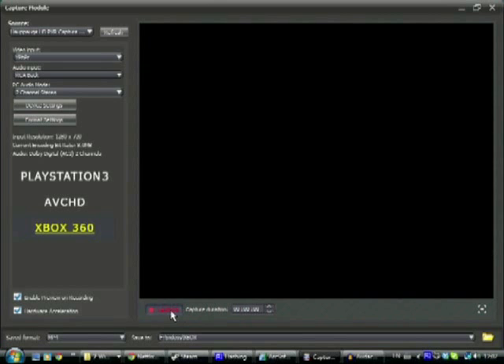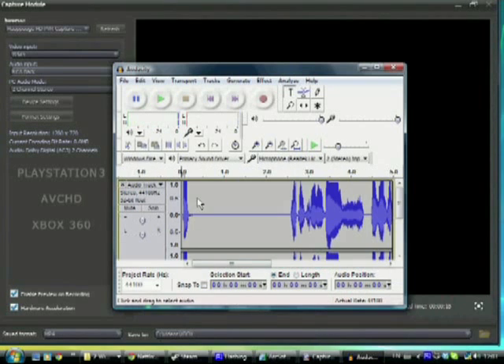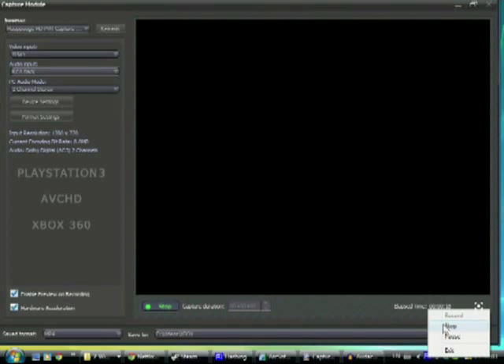Turn on your Xbox, Nintendo Wii, or PS3, and turn on your HD PVR — make sure you have those two on. I'm using Arcsoft Total Media. Go to any of your recording software and set it up to record as you normally do. Set your video input to YPbPr and your audio input to RCA back — make sure it's RCA back. Have all your other settings how you like it, then minimize that.